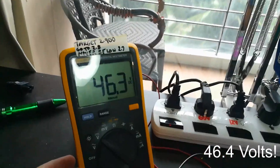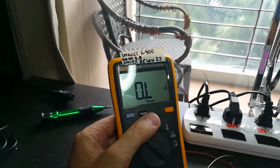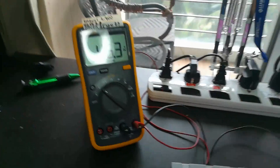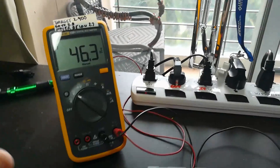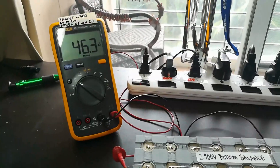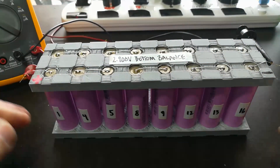Looking at the meter, we're at 46.3 volts — that's the best I can get on this meter with the scaling. If I try to use a lower scale it overloads. It could be 46.37, 46.38, or 46.39, but I've individually measured all the cells and they're within a couple of thousandths of a volt of each other. So I'm feeling secure that this pack is ready to begin our adventure.